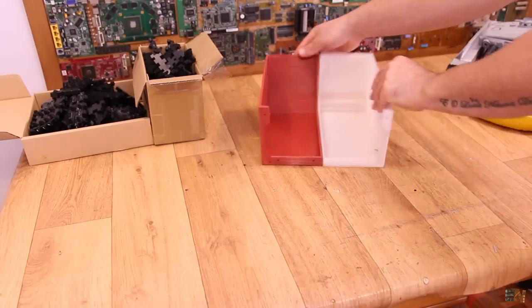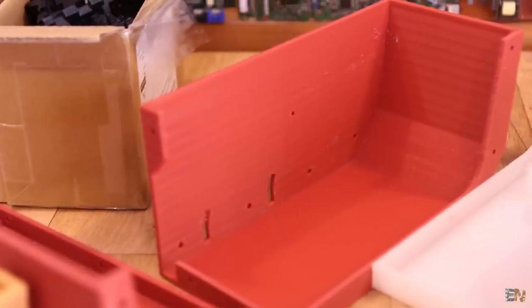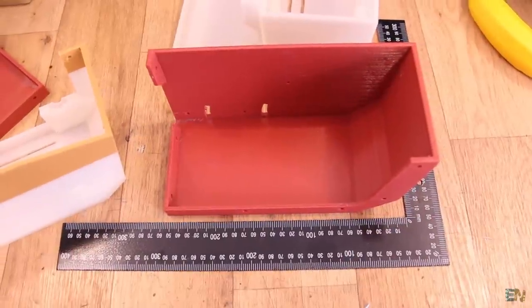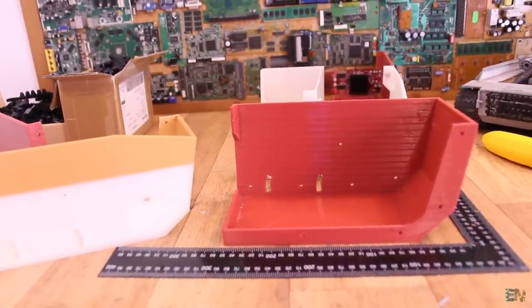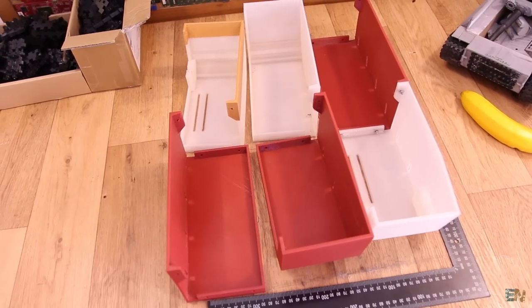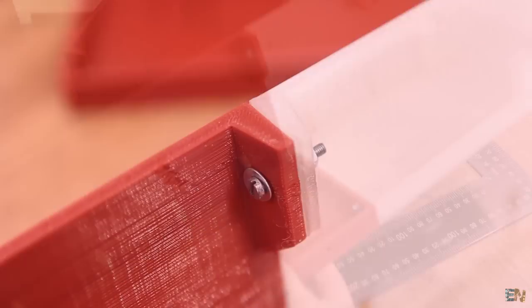Next we have the 6 big parts for the bottom case. These have different colors but that doesn't matter because I'll paint the entire tank at the end. Each one is quite big — each took around 12 hours of printing with 0.3mm layer height, 2 perimeters, and PLA material. I've designed these parts so you can print them on a 300x300 printer, which is quite common nowadays. They all have strong mounting points and holes so we can join them together with screws and create a strong bottom case.